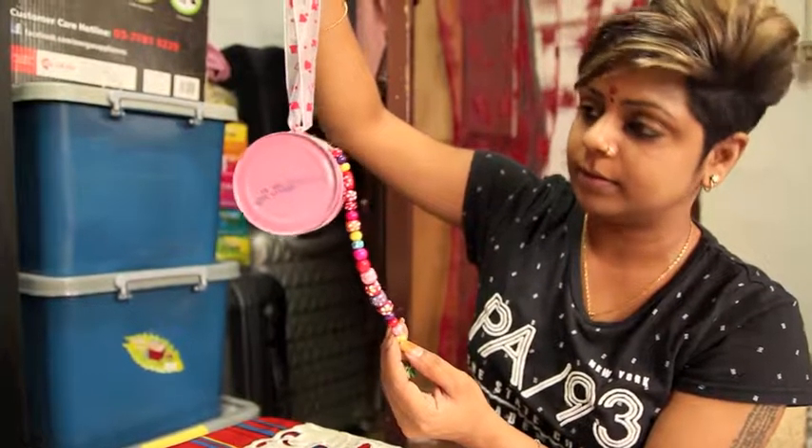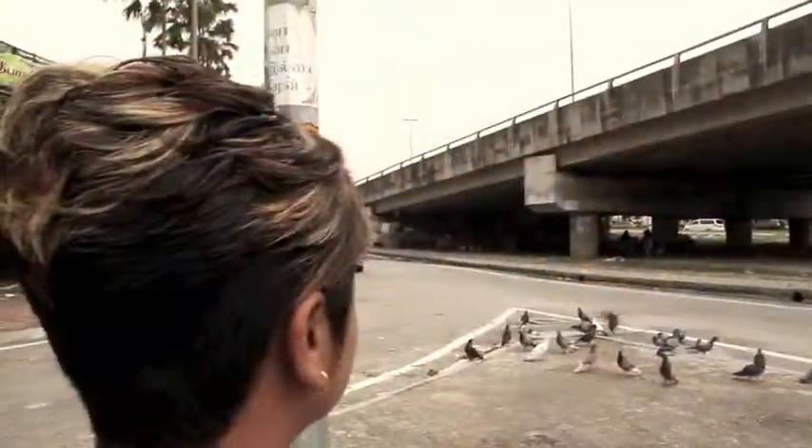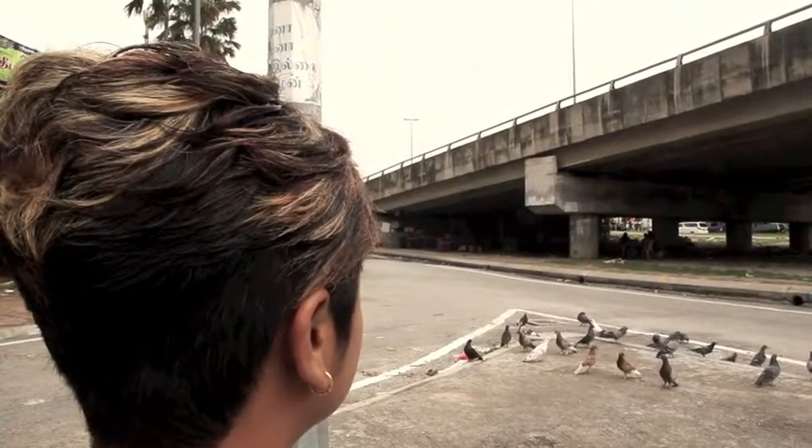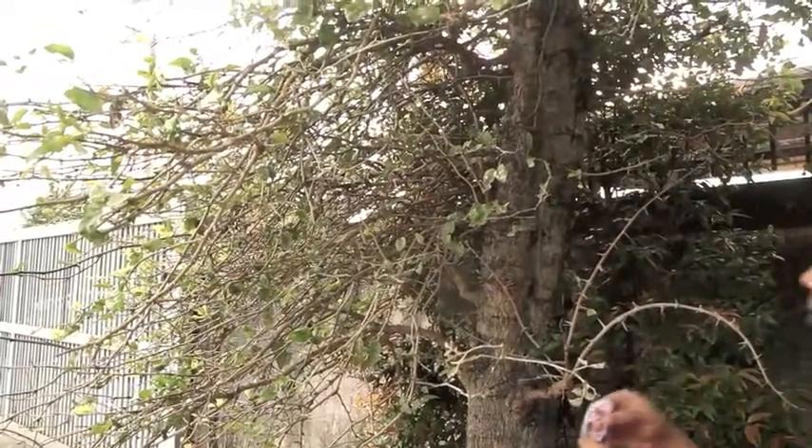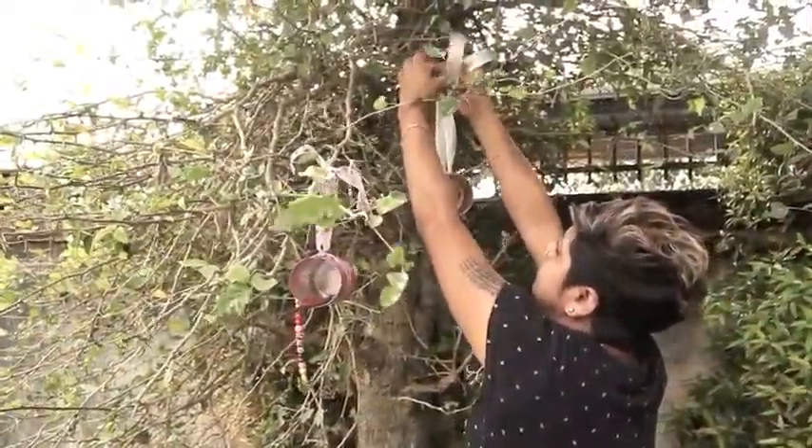Your homemade tin can bird feeder is almost done. Find a nice place near your home, preferably outdoors where it's not too warm and where birds are normally drawn to. Tie the tin can using the edge of the ribbon on a stable tree branch.